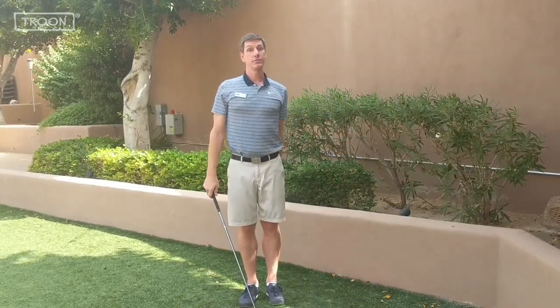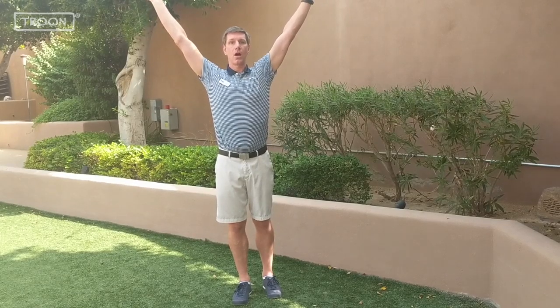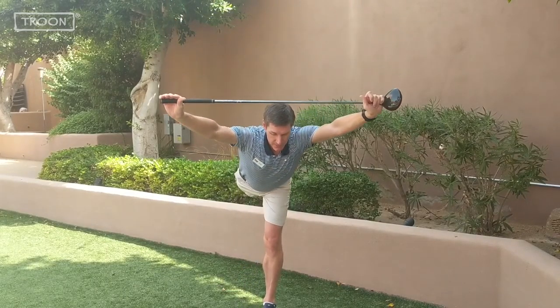The third one is a hamstring stretch. You're going to need to have good balance for this one. If you don't have good balance standing on one foot, just hold on to your golf cart, golf bag, tree, whatever. You're going to hold the golf club overhead and we're going to go into a forward bend at the hip on one leg.